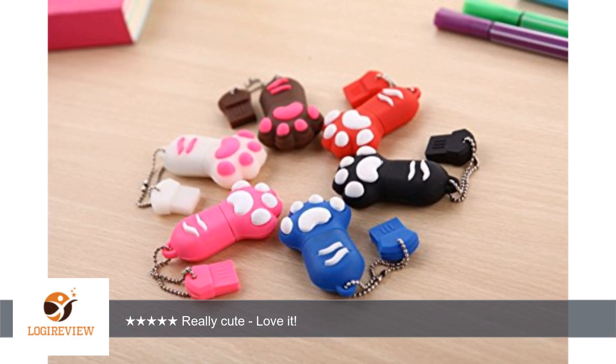Best of all, the drive comes in a small tin with a plastic window to see what's inside, making it great for gift giving. I was given this free in exchange for an honest review. Thank you for watching.